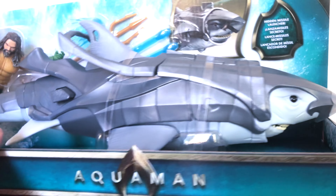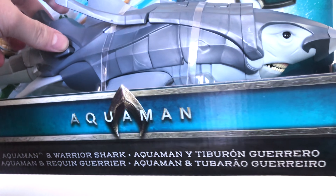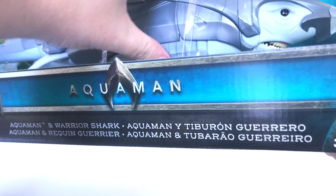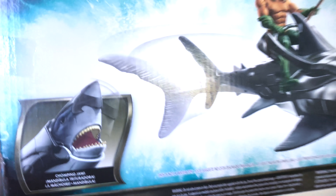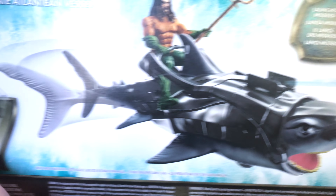I really like this shark — you push this little button here and his mouth opens, tail wags, all that kind of stuff. I'm liking the packaging too; it's very open packaging, like what they're doing with the Jurassic World figures. I dig it. I love the face on this guy. On the back it says this is his ultimate Atlantean vessel — which is actually kind of cool.